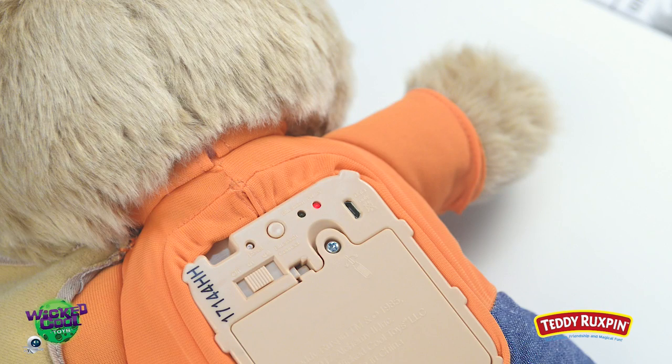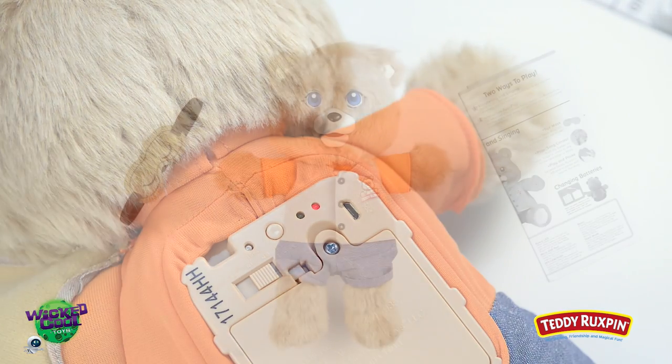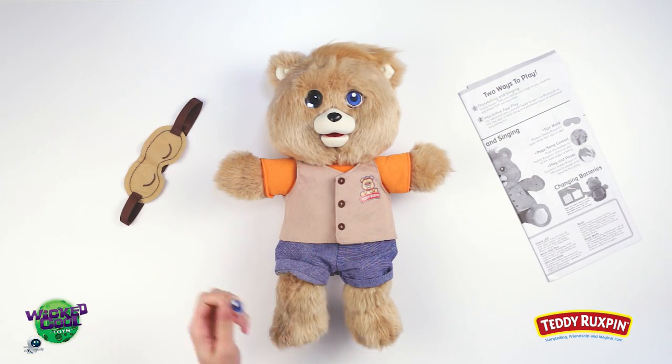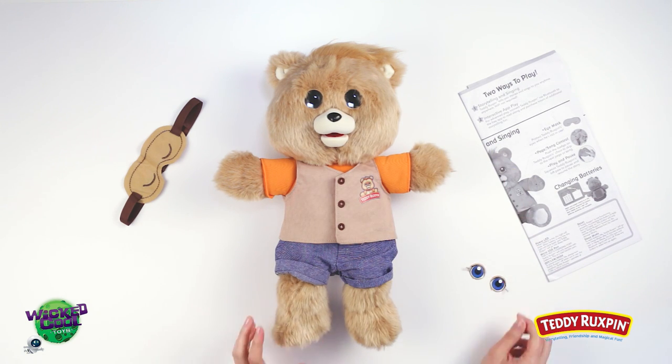This is a great time to set audio levels. Choose your preference and set to low volume or high volume. Now remove the clear protective film coverings from both of Teddy Ruxpin's eyes, and let's begin to discover all the fun features Teddy Ruxpin includes.